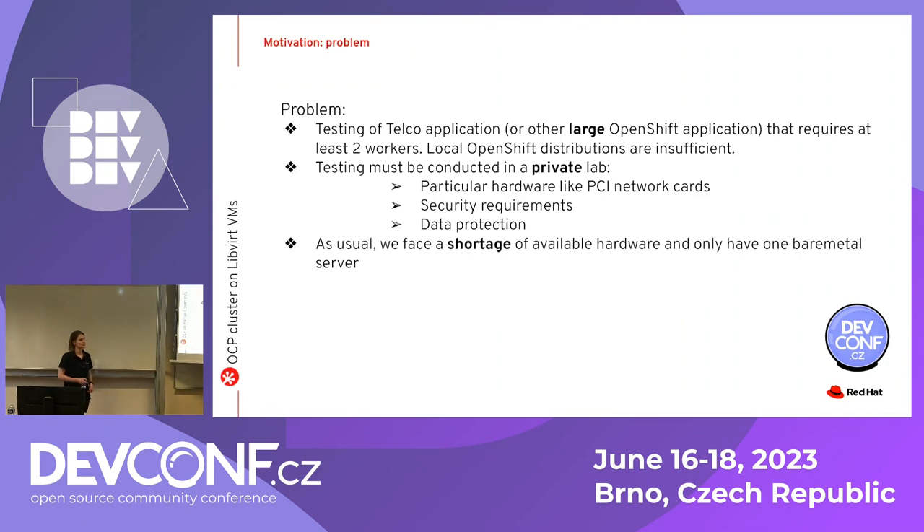Let's start from the motivation. The problem is very common in practice — working with telco partners, we see it a lot. A 5G application is usually something really demanding. You often need at least multiple workers running because of traffic particularities or application design, so you can't really test the application on a local distribution. It's a telco use case, but you could imagine any application requiring particular hardware — SRLB cards, security requirements, data protection — which are not yet compliant at the test stage, imposing you to test this large application in-house.